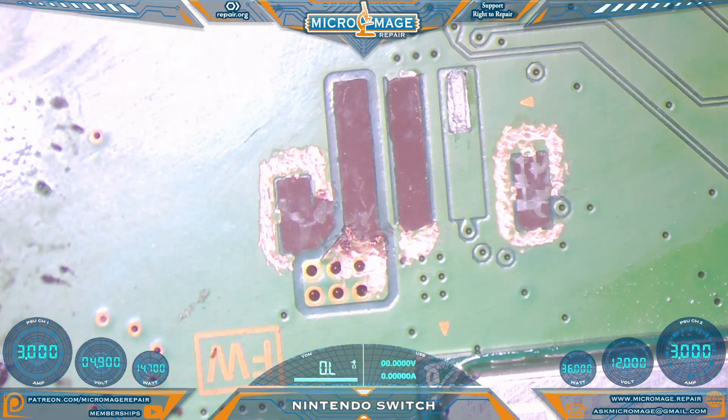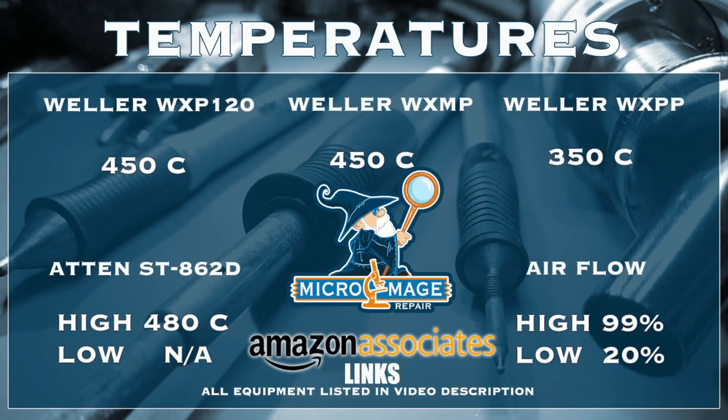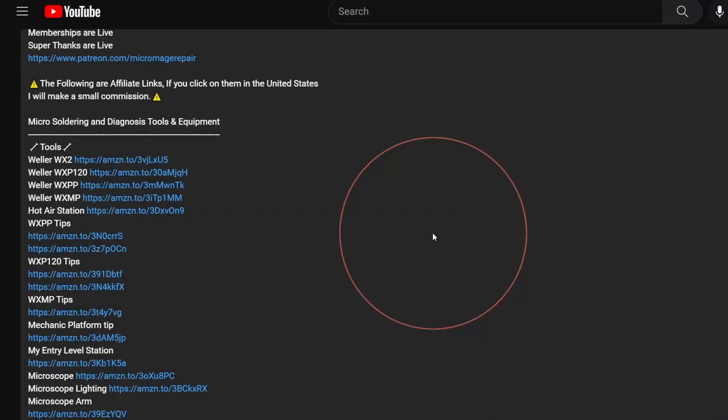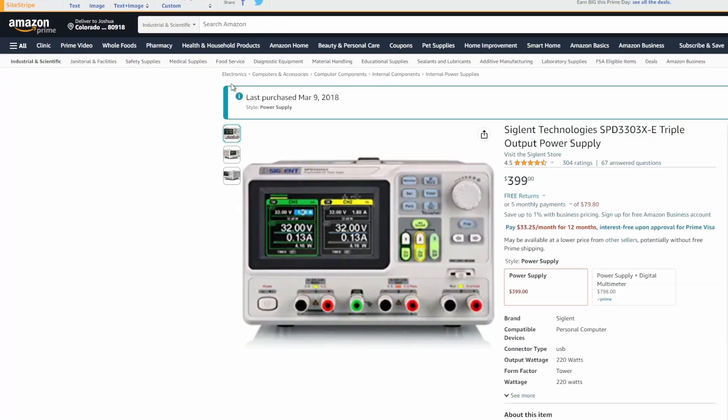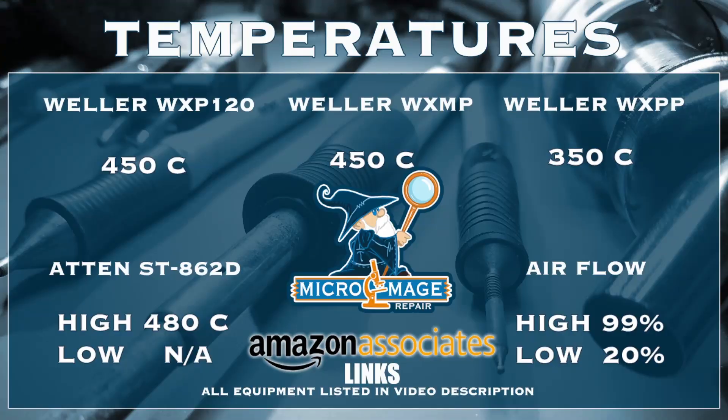The next step is going to require my equipment, so while I set up let me throw up my expected temperatures for this job. These temperatures are brought to you by the affiliate links in the description — if you click on one of those links and buy this equipment, a small portion of that purchase will go to supporting the channel, and it won't cost you an extra dime. I greatly appreciate it.